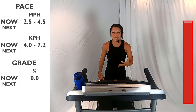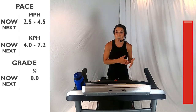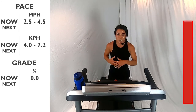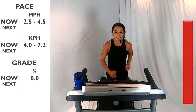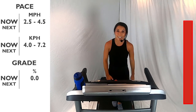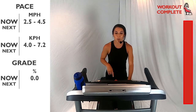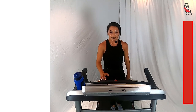Thank you so much for joining me today. I'm really proud of you for making it through this whole workout. This is an interval workout for beginners and intermediate, and you crushed it — you did awesome. Give me 10 more seconds here, nice deep breath. Grab that water, grab that towel if you need it, and I'll see you guys next time. Five, four, three, two, one — and done. Nice job.